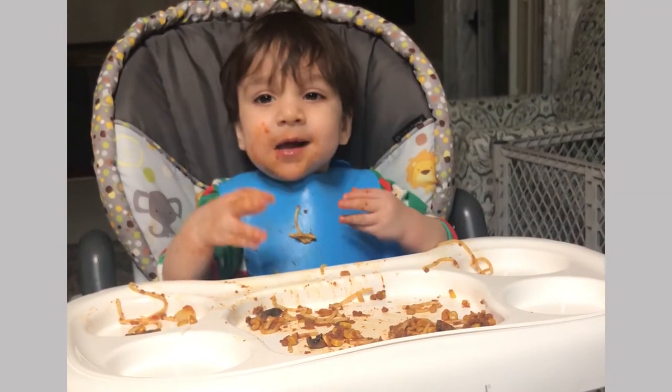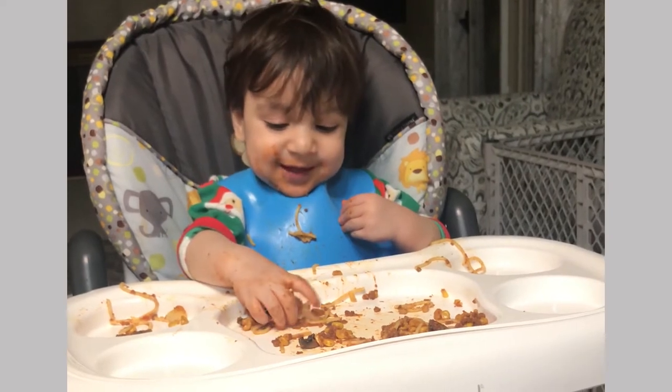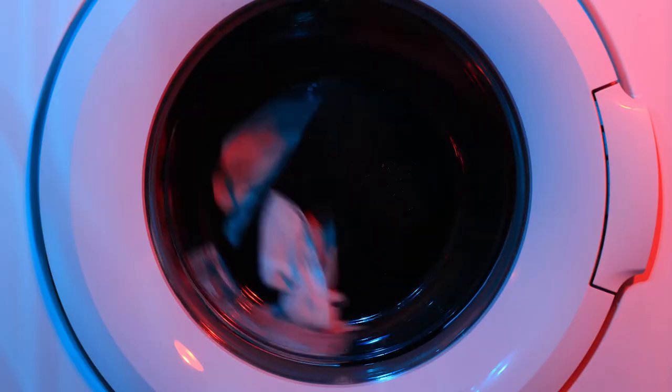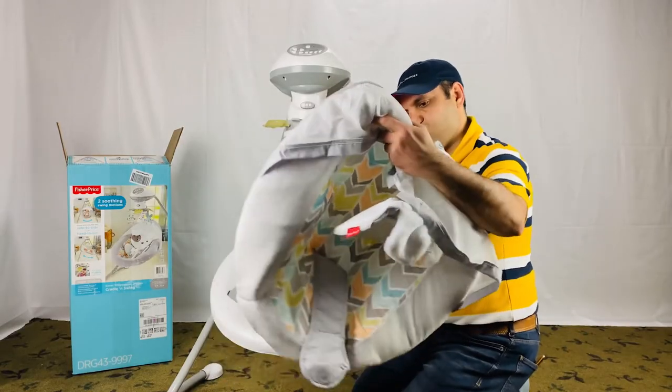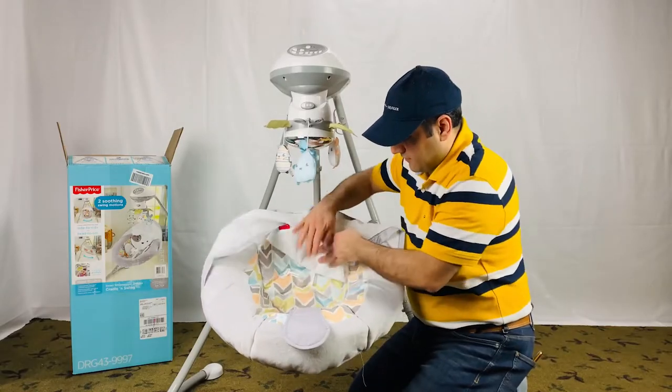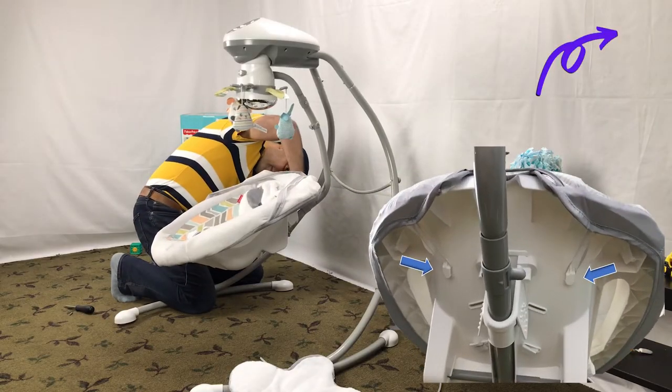Let's review the Snuga Puppy swing replacement cover. Babies are messy — the seat cover pad is removable and machine washable. If you are interested in how to take the cover on and off, we have a separate short video for that. I put a link here and also in the description below the video.